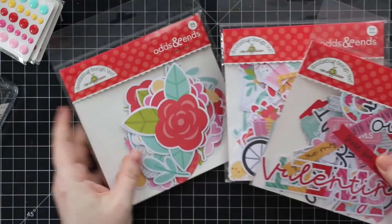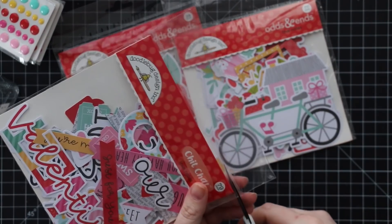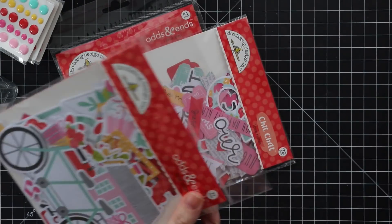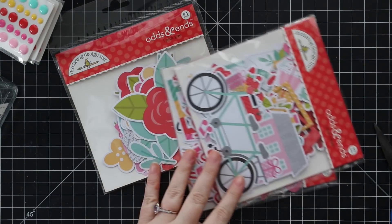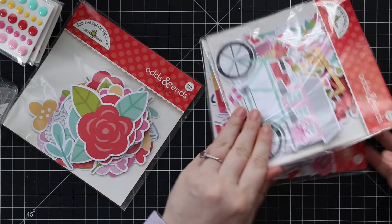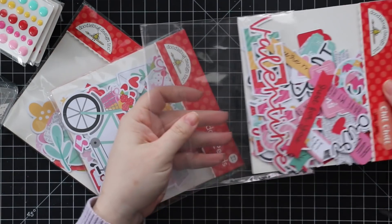Last but certainly not least, there are the odds and ends and chit chat packs. I can't help myself when I order these — I literally can't help myself even though more often than not I don't use them. I'm not big on ephemera; I have difficulty using it. Some people make it look so effortless, but I'm more often just like, 'no, this looks horrible.' Every once in a while it all comes together, but I can't resist owning it. The chit chat pack has 79 die-cut pieces.